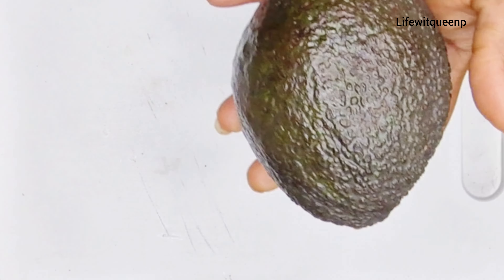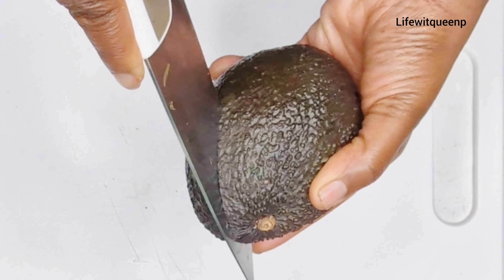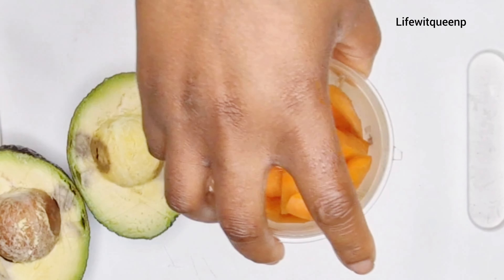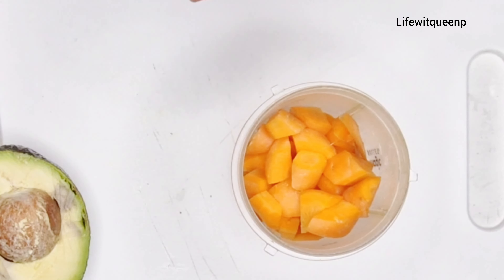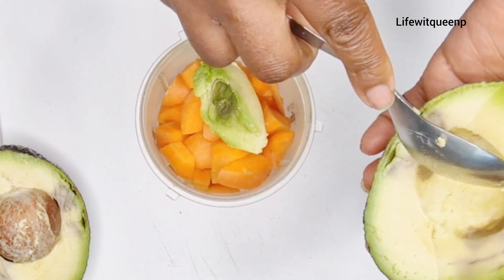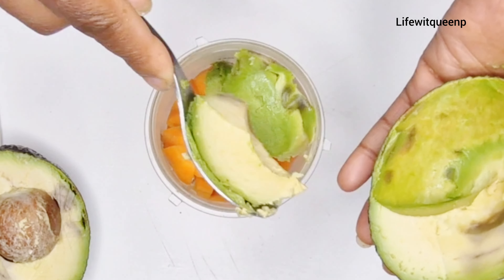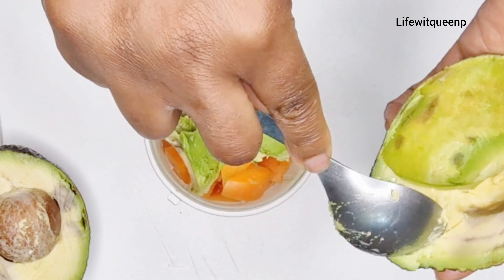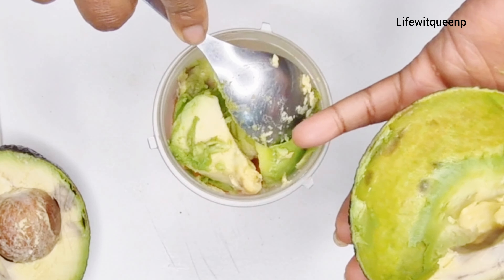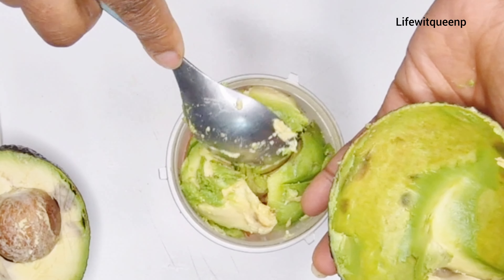The next ingredient I'm going to be adding is avocado — I'm using two ripe avocados. Avocado helps to strengthen and nourish your hair, it improves and conditions the scalp, it encourages hair growth, and it prevents hair loss and moisture loss as well. It's also amazing for split ends. I went ahead and split the avocado in two, then transferred it to the blender.